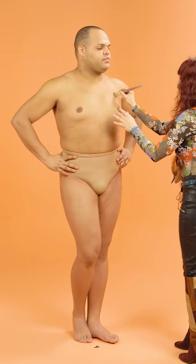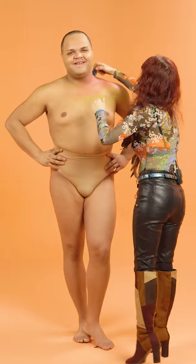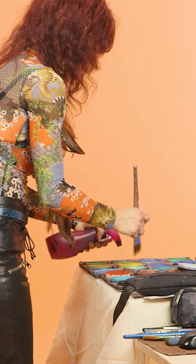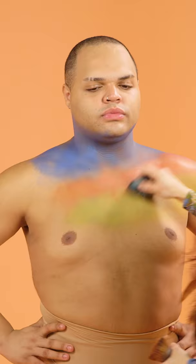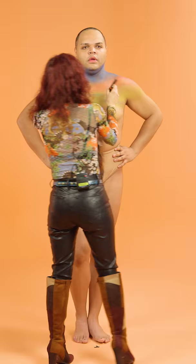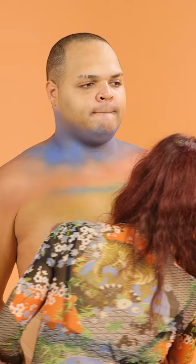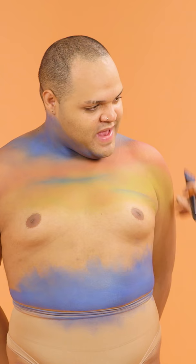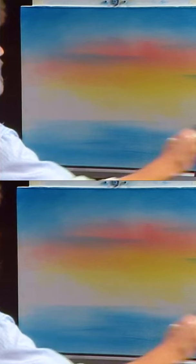I'm going to start painting your torso, and then I'm going to go in with some pastel skies. Uh-oh. What happened, girl? You made a mistake? We don't make mistakes. We just have happy accidents.